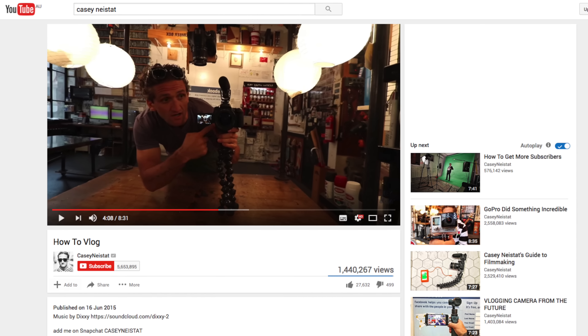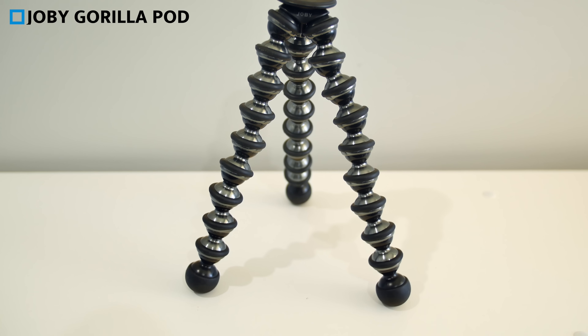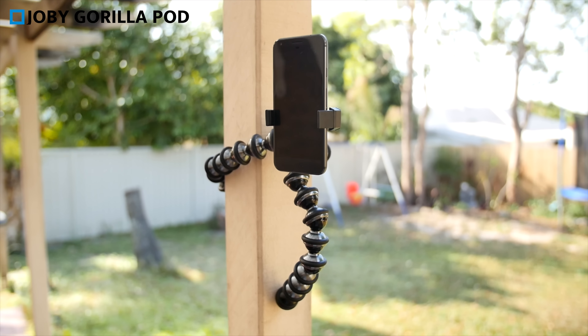Another tripod I recommend for Facebook Live is the Joby Gorilla Pod — one of those bendy tripods. It's very popular with people like Casey Neistat and other vloggers for creating their daily videos, with the portability and flexibility to mount their cameras anywhere. Literally you can mount these things in a tree or wrap them around a pole, so you have great flexibility to go live with Facebook anywhere. If you're gonna be walking around or moving around while you're live on Facebook, I would recommend mounting your phone to one of these Joby tripods. That will give you great flexibility if you wanna pull up and stop somewhere — you can just set it down, and you're gonna get a much more stable image because your phone isn't in your hand.